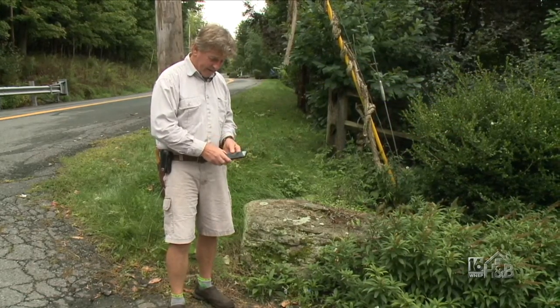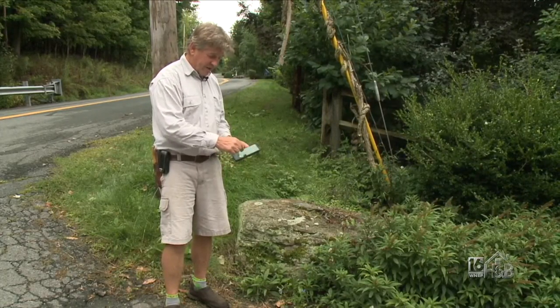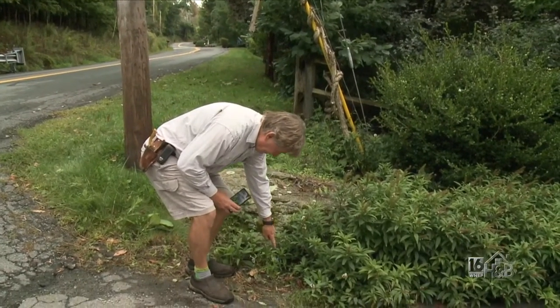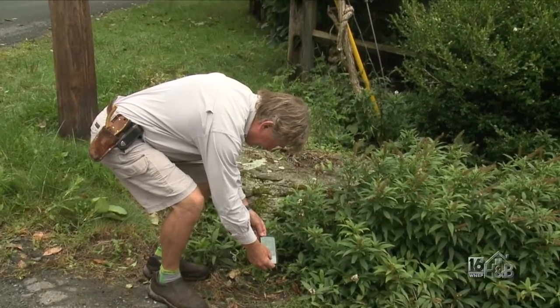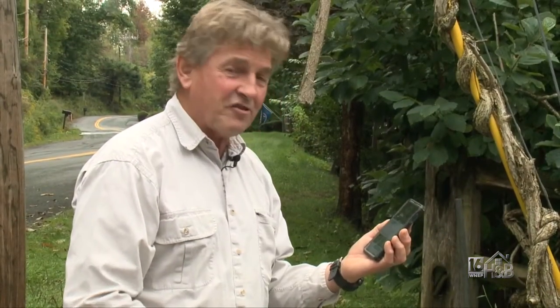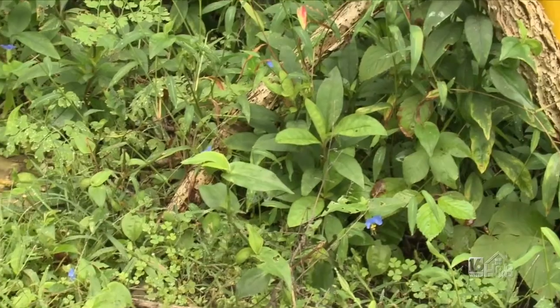I open it up, press the little camera button, the screen comes up with a frame to focus on — and what I'm looking at is this plant with a little blue flower. I take a picture, it's identifying it, and it comes up with the Asiatic Dayflower. I used to call it a wild native spiderwort, but it's not — it's from Asia, it's another invasive plant that's come in.